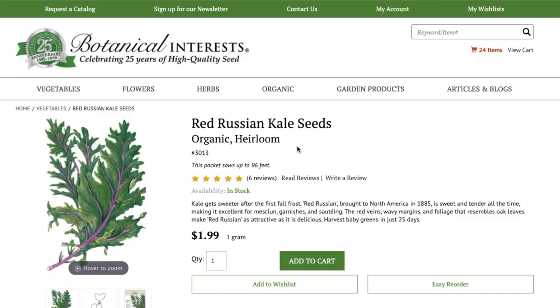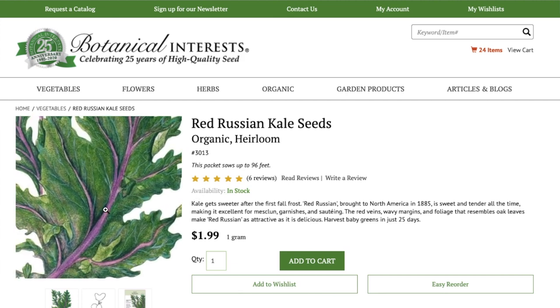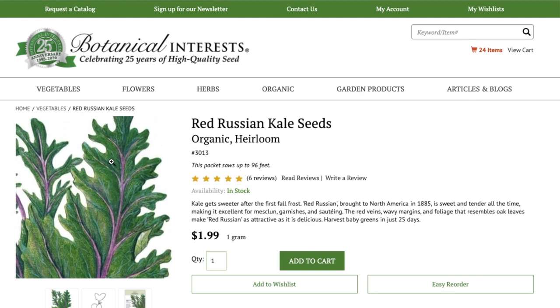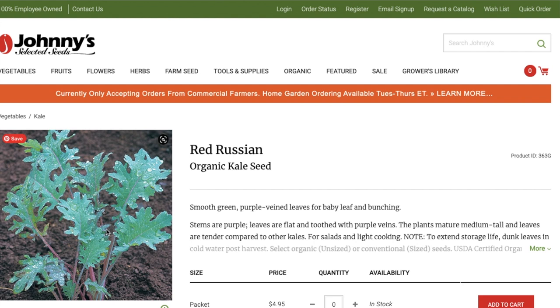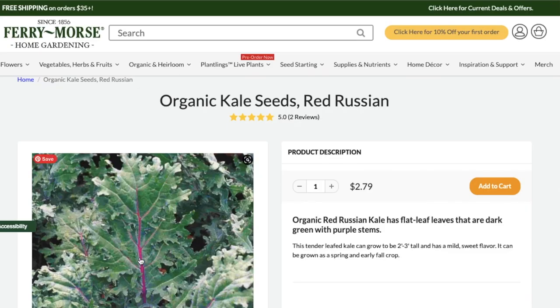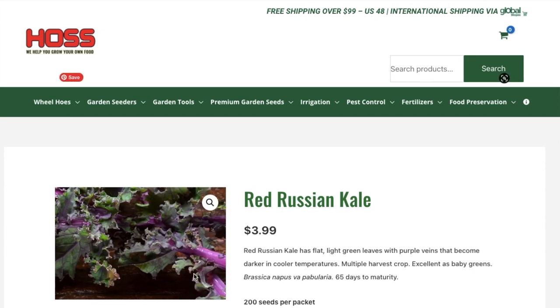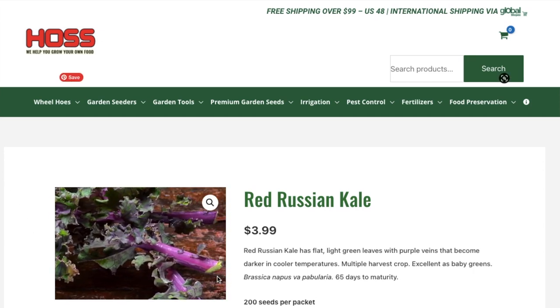Onto the seeds for growing Red Russian Kale. Here are some organic heirloom seeds for Red Russian Kale. You can see the beautiful purple-red stem, the veining up into the green leaves — it's just a beautiful green. Here's a photo on the Johnny's Selected Seeds website where you can see it's just starting to turn to that lovely color. And here's a nice close-up on the Fairymore Seed website — the stem running up the middle of the leaf is almost pink.